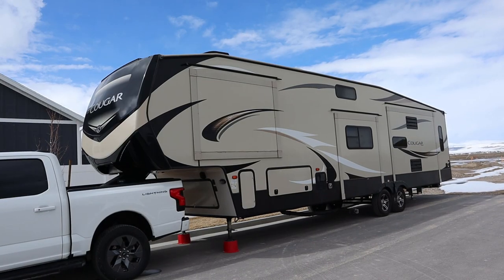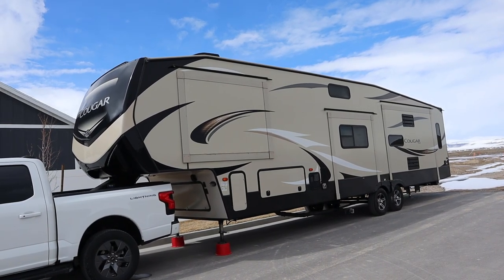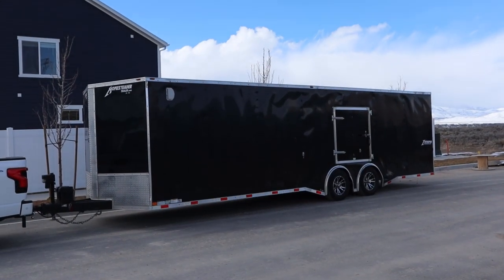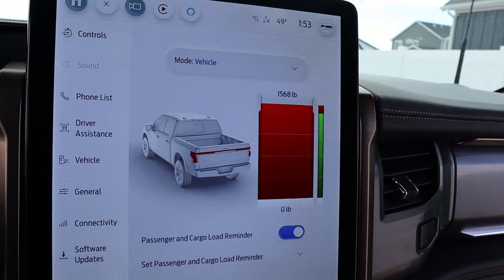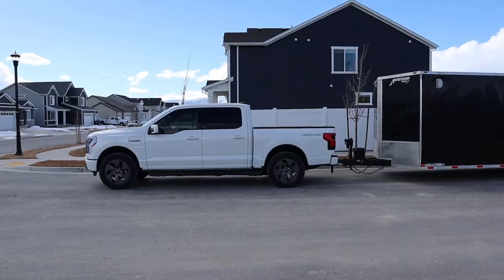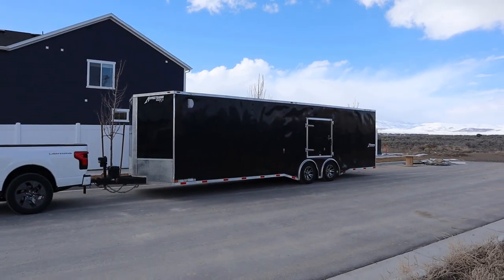This is a Ford F-150 Lightning. This is a 13,000-pound fifth-wheel trailer, and this is a 10,000-pound trailer. We're going to be doing a bunch of tests here with the F-150 Lightning to push it to its limit. We're first going to use the fifth-wheel trailer to press down on the Lightning's bed to fully max out the payload capacity, and then we're going to tow the roughly 10,000-pound trailer to see how far it can go on a charge.